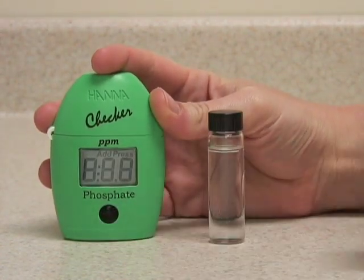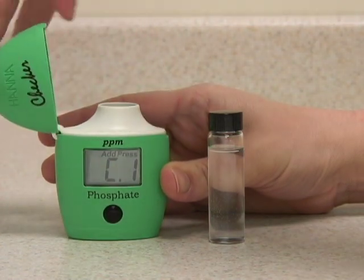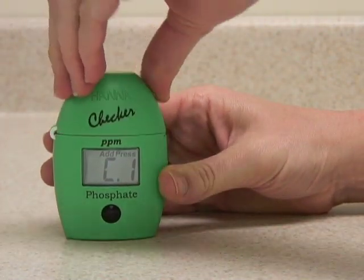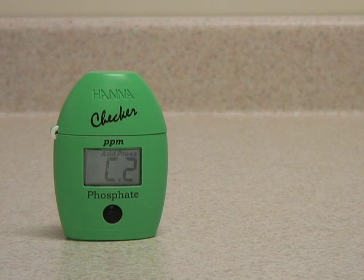Push the button once to turn it on. When it displays C1, use a blank sample to zero the instrument. Insert the vial into the meter and press the button again. It will flash bars to let you know it's sampling.